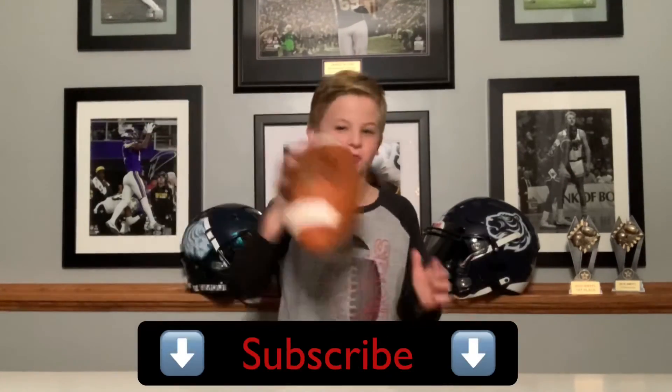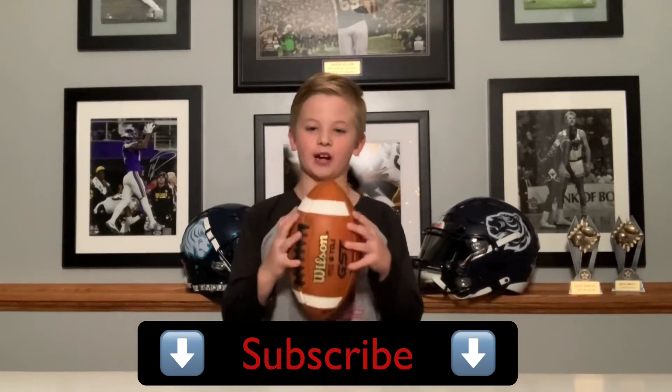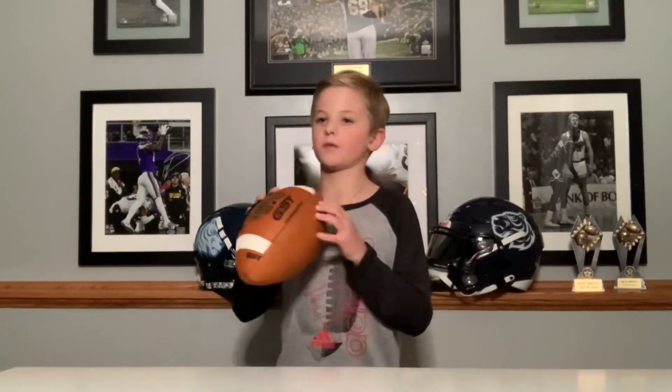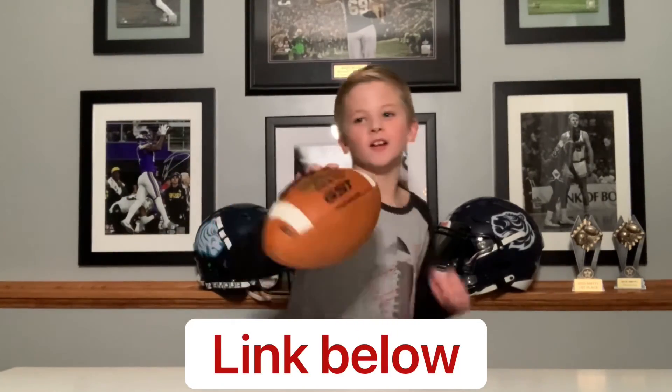Don't forget to subscribe and turn on bell notifications if you liked what you saw today, and make sure to click that like button. If you want to buy this ball, click the link below.